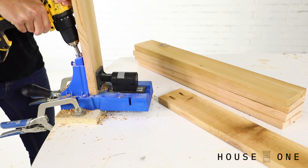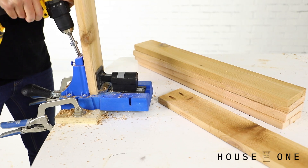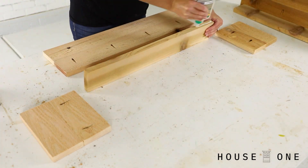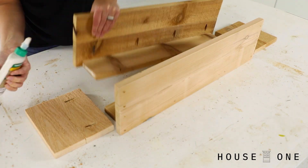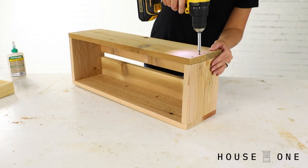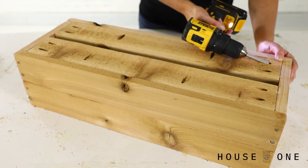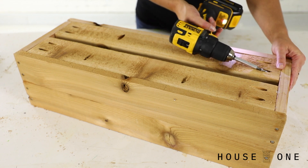On the two boards that create the base of each planter, drill two pocket holes at each end and two pocket holes along one edge of each board. Using glue and 1.5-inch screws, attach one baseboard to the front wall flush with its bottom edge, then repeat to attach the remaining baseboard to the back wall. Set the end walls into place between the front and back walls, and drive 1-5/8-inch trim head screws through the face of the front and back walls and into the end walls to secure the parts. Attach the baseboards to the end walls using 1.5-inch screws driven through the pocket holes at the ends of each baseboard.